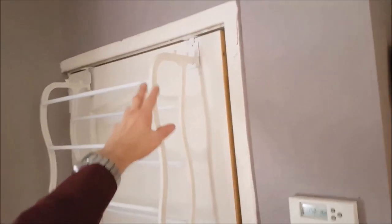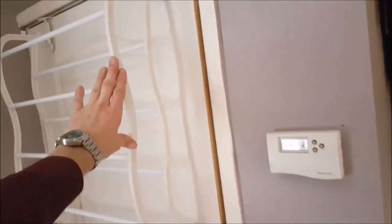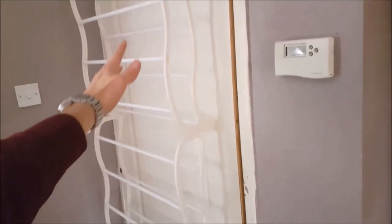You can change the racks for the size of the door — whether you want it for a small bedroom door or bathroom door, you can change it to one rack, two racks, or three racks.